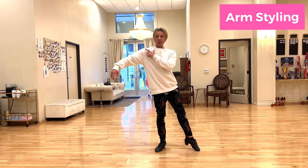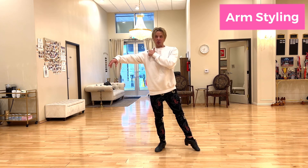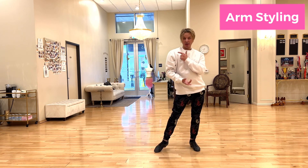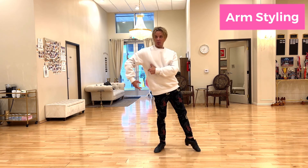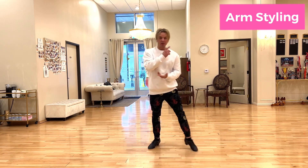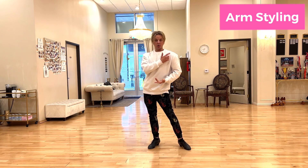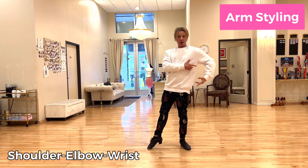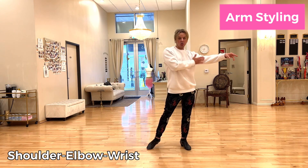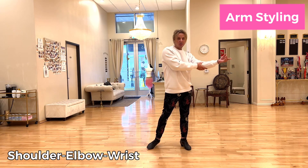Shoulder, elbow, then wrist. To bring your arm in, you use your shoulder again, then elbow, then wrist. Shoulder, elbow, wrist — the same sequence. Let's try on the other arm. Remember these three words: shoulder, elbow, wrist. When taking it back: shoulder, elbow, wrist.